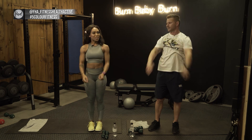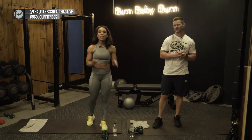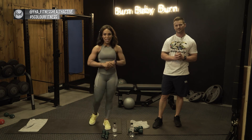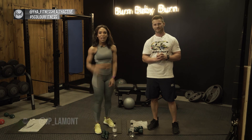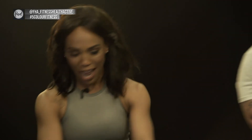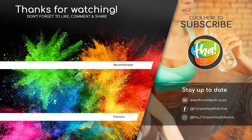Thank you so much guys for joining us once again — it's been a pleasure, it's been amazing, and we had so much fun. Don't forget to follow us at FHA underscore fitness health active, follow me at underscore toria 717, and JP underscore lamont. Don't forget to hashtag and tag your friends. We'd like to thank Move Pretty Cosmetics SA, Canterbury, and Ideas Cartel. We're releasing new content all the time, so remember to like and subscribe to keep up to date with new uploads.